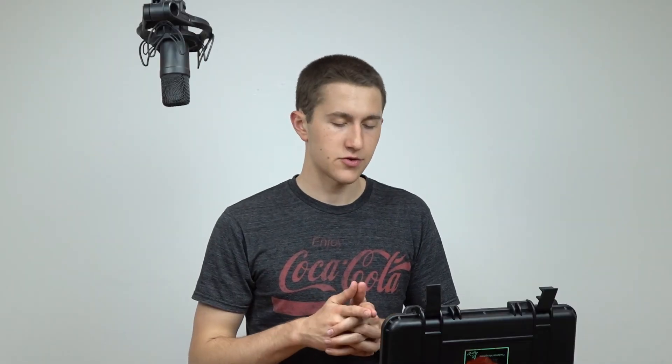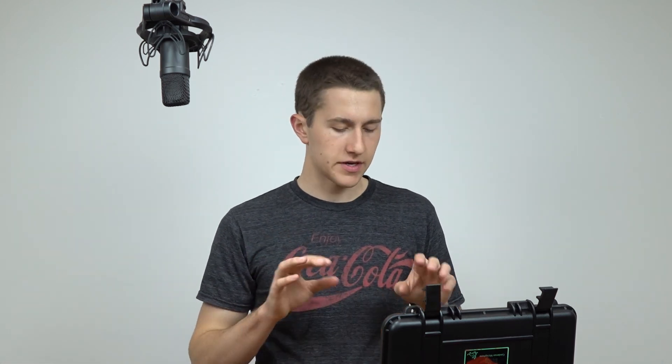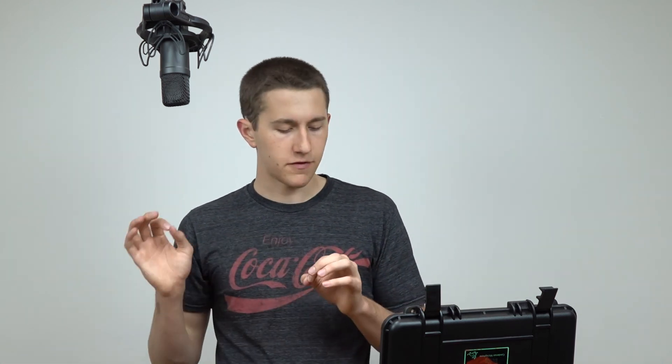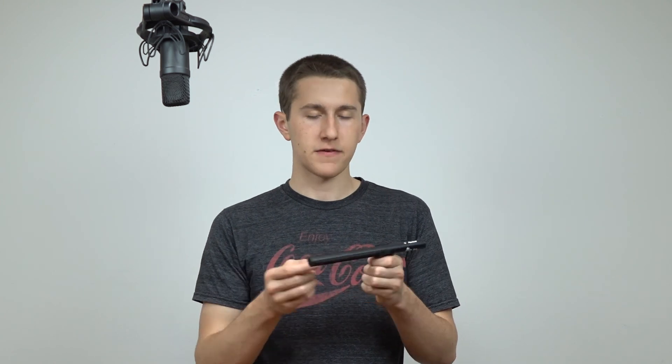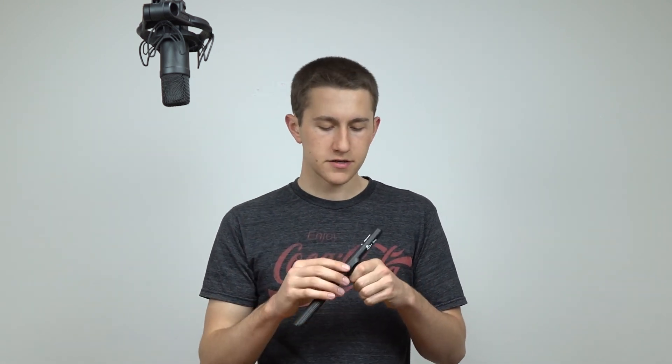You can also pick up the accessory kit which comes with a big furry dead cat, a shock mount, and a whole bunch of other things, but this is just going to be looking at the microphone itself. I've already heard a couple of reviews of this microphone and so far everyone has been blown away at the quality you get for this price range. This microphone is kind of a knockoff version of a very high-end Sennheiser microphone that a lot of professional TV shows and movies use.